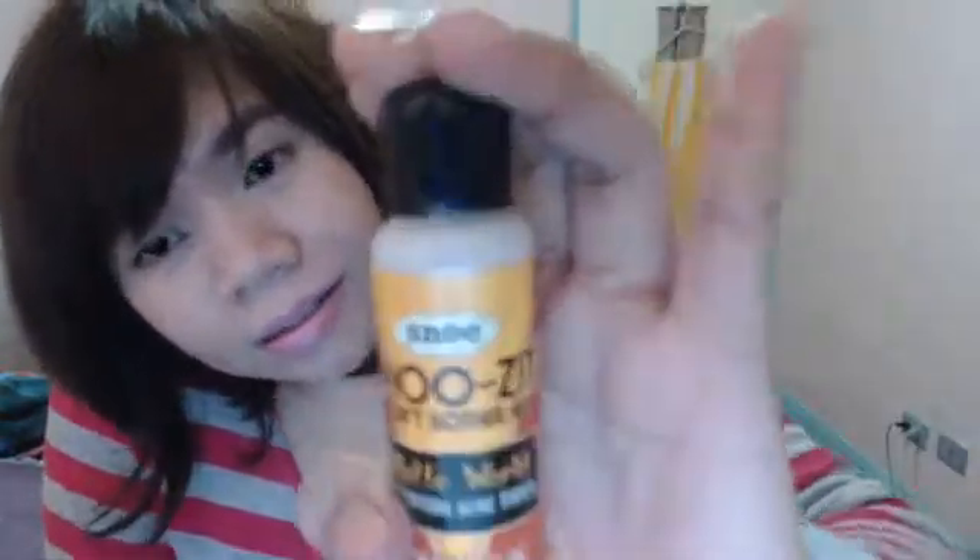Like what I said, this is an unscripted and uncut review of Snow or Snowy products. So this is how it looks like — it's white, colored white.